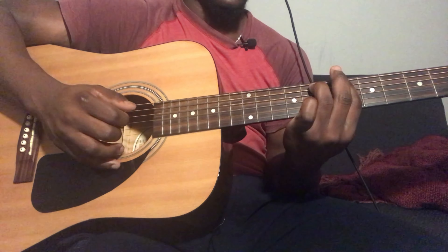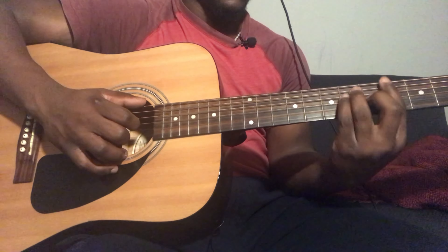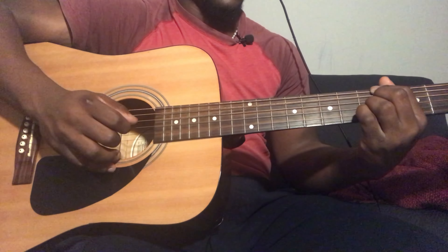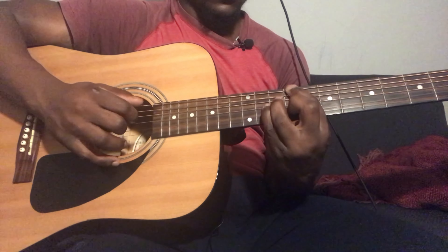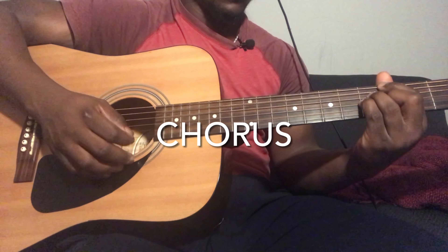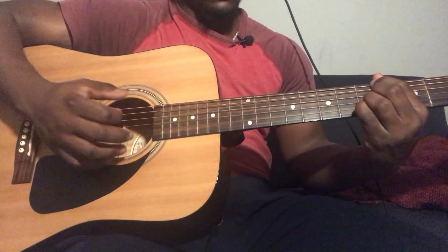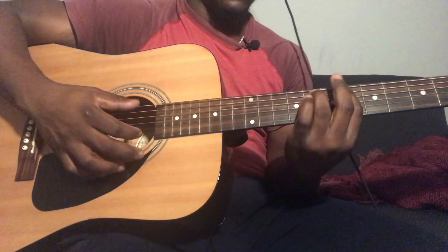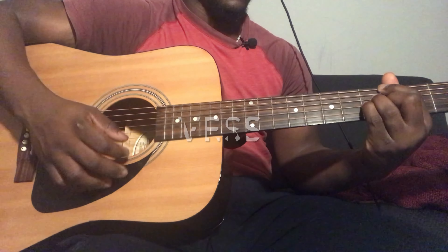Then repeat the whole thing one more time. For the second verse, it's going to be the exact same way as you played the first verse, but instead of plucking you're going to be strumming — same strumming pattern as the chorus. Play the whole chord progression twice as always. Then go to the pre-chorus, played the exact same way as the previous pre-chorus, then to the chorus, then the instrumental break, which is played the same way as the chorus, and then the last chorus, which repeats the same way as the previous choruses.